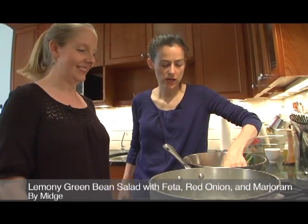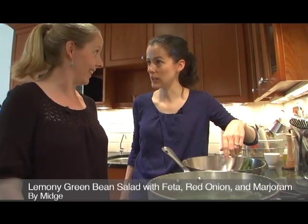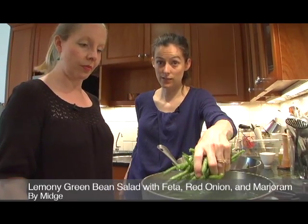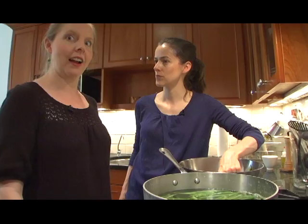Hello, we are putting green beans into hot boiling salted water to blanch them because we're making lemony green beans with marjoram, feta, red onion, and some agave.